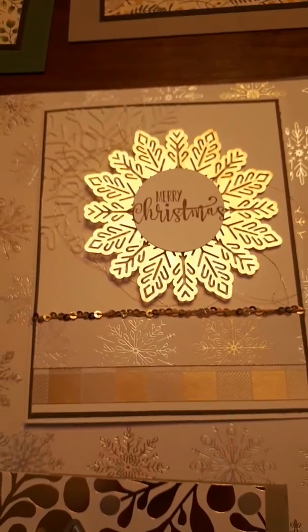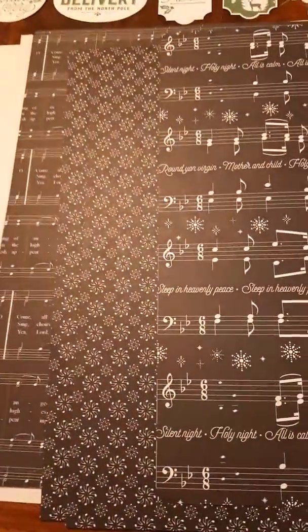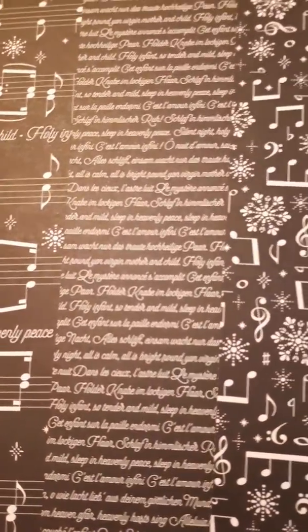I made a couple of cards — this one I came up with myself and this one we made in Thailand. Then there's a matching folder which is beautiful. I love this paper — it's all black and white and it's all music. I don't remember the name of it. I also love words.